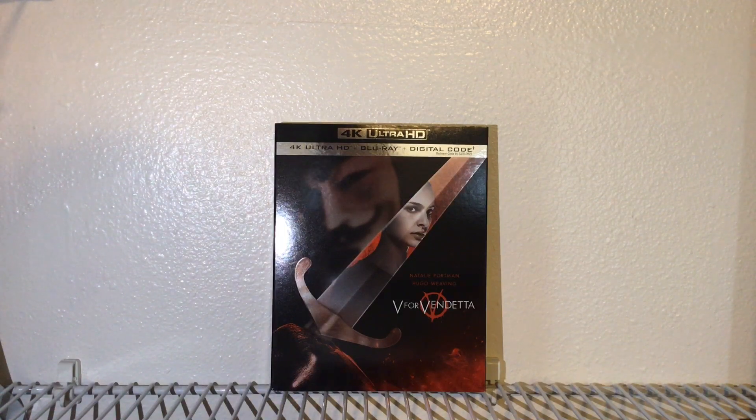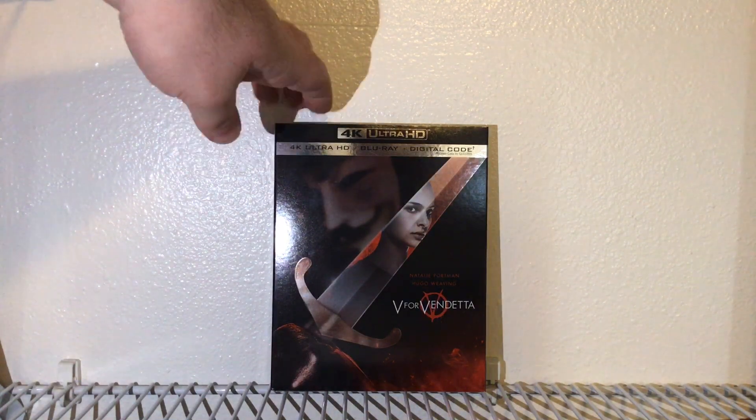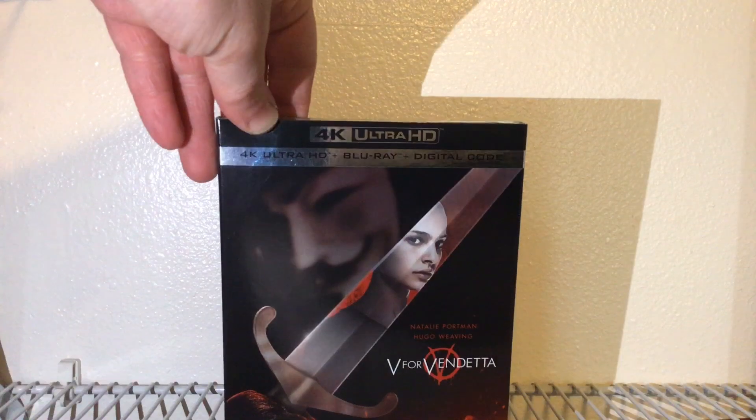Hey everybody, it's Benny One and I'm back with a 4K unboxing. They finally released one of my favorite comic book movies ever on 4K — everybody, we have V for Vendetta! We got our 4K Ultra HD Blu-ray digital copy right here.